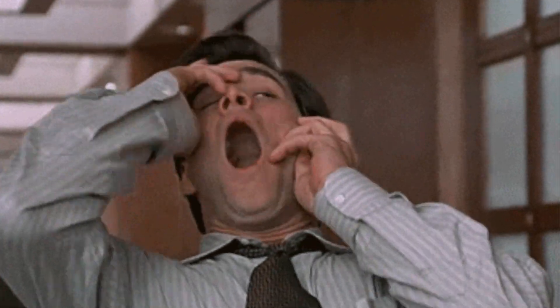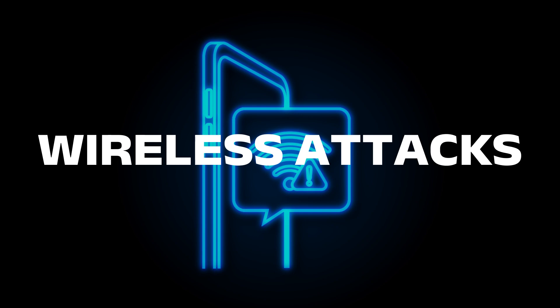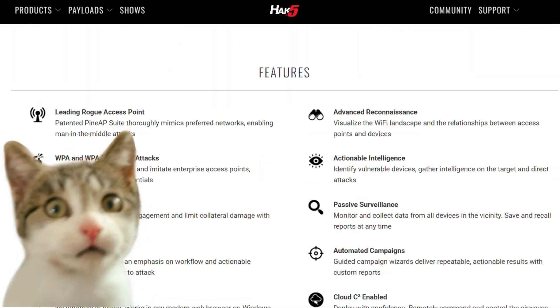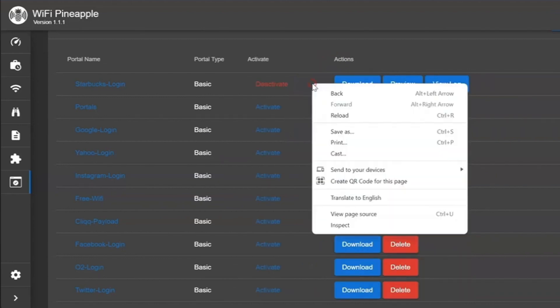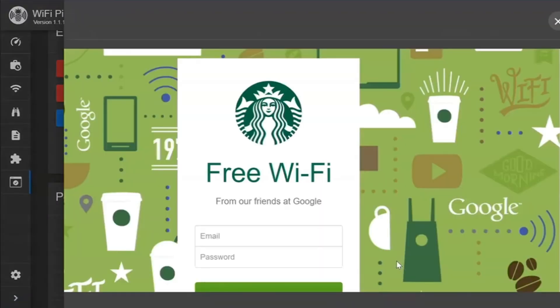But what if hackers don't even need to be near your device to control it? Meet the Wi-Fi Pineapple. Despite its cute name, this device is every cybersecurity expert's worst nightmare. It sets up a fake Wi-Fi network, tricking your phone or laptop into connecting automatically. Once you're in, the hacker can monitor your traffic, steal credentials, and even capture sensitive information. Think about it — how many times have you connected to free coffee shop Wi-Fi? That could have been a hacker's playground.